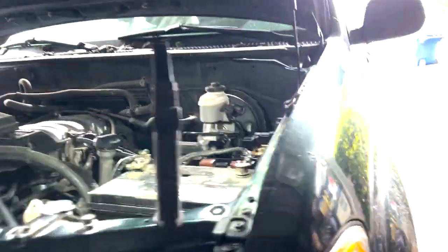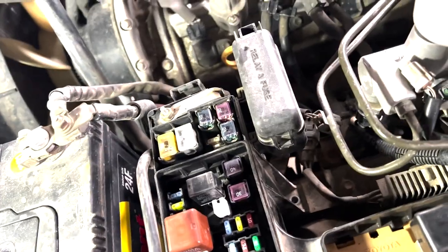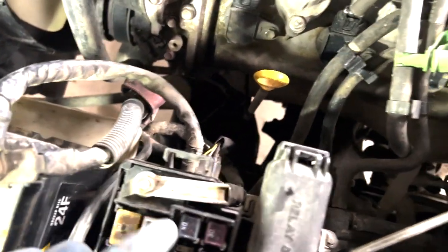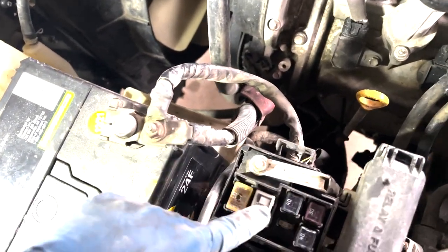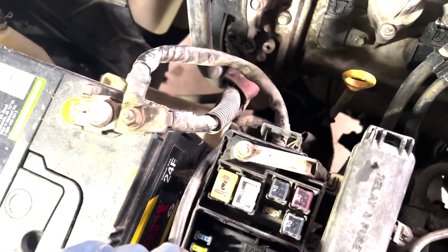Had to tear apart this whole fuse panel box. Quick rundown: unbolt it, pop off the bottom — there are some tabs on the side, two on this side, one on the other. The whole top carcass comes out, then press in the little tabs — one, two, three — and this thing comes out. Take out the 10mm bolts on both sides and pop in the new fuse.